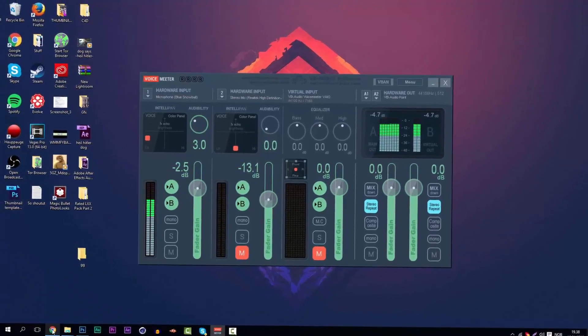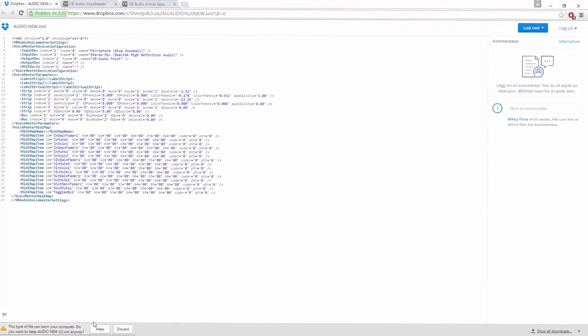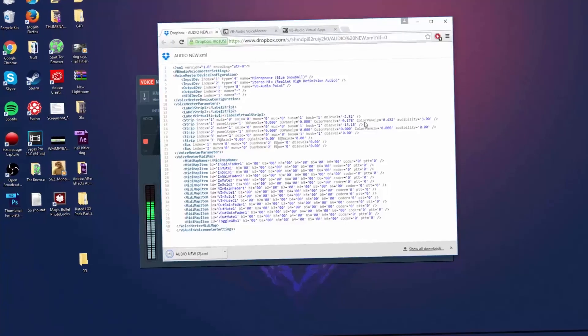All you need to do is download the preset file from Dropbox. Click 'Download' — it'll say it in whatever language you're using — then click 'Direct Download.' It will download right away; click 'Keep' to save it, then drag it onto your desktop.